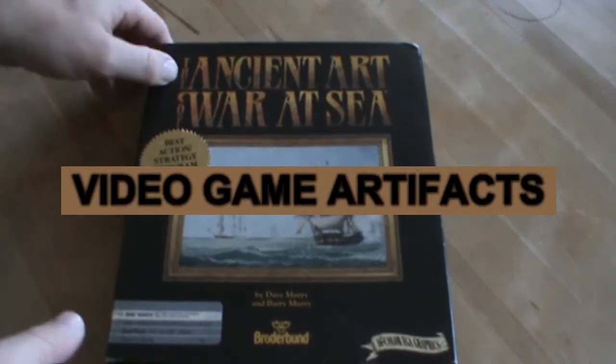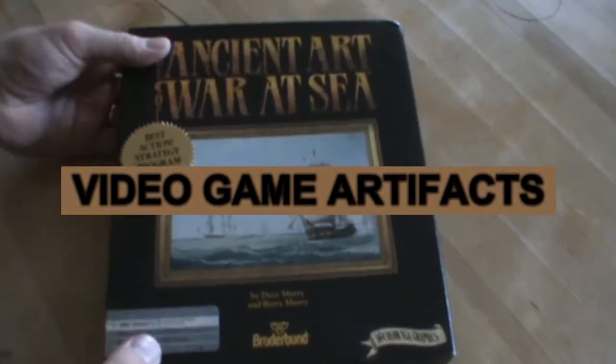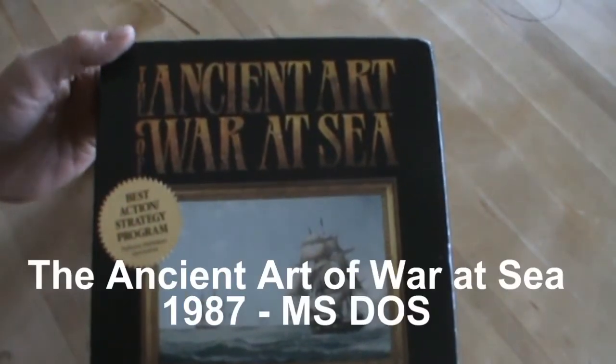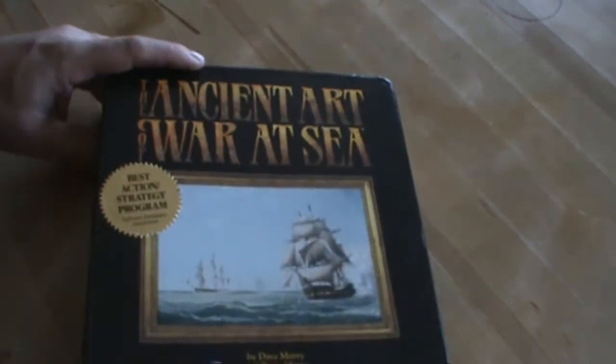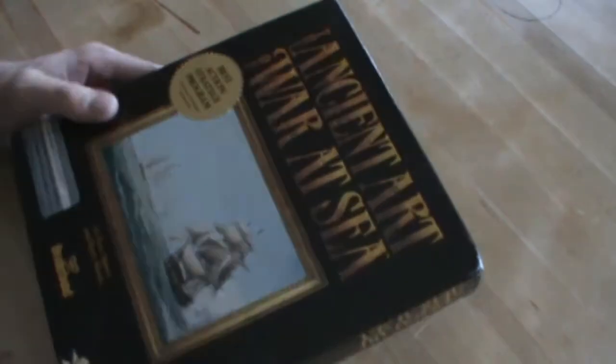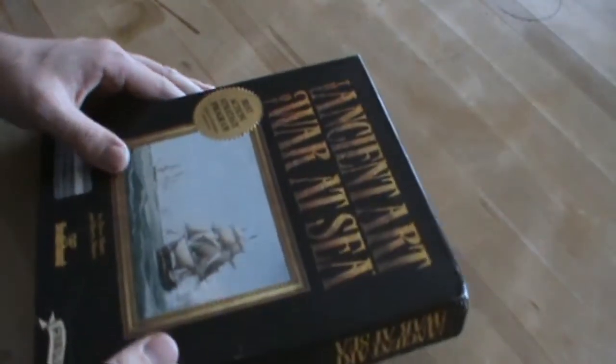What's going on guys? This is Critical Failure here with another video game artifact. This is the Ancient Art of War at Sea. I found this game at the thrift store. It actually had a rubber band around it and it was placed with the board games, so I don't even think they bothered to open it up to find out that it was, in fact, an IBM Tandy computer game.